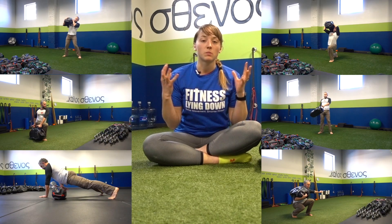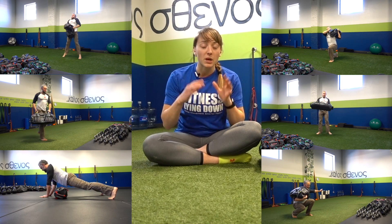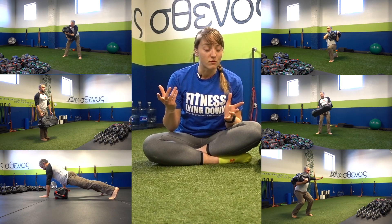For those of you who may not know, the DVRT community has released these big six exercises — the core movements central to DVRT — and they released some standards associated with them: what kind of weights you should be using, how many reps. So I'm going to break down one of those big six exercises.